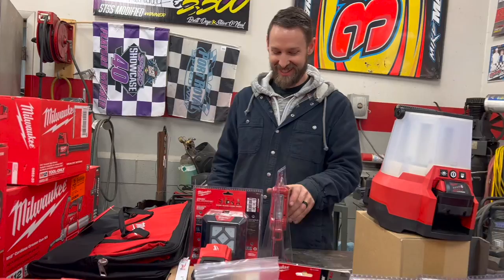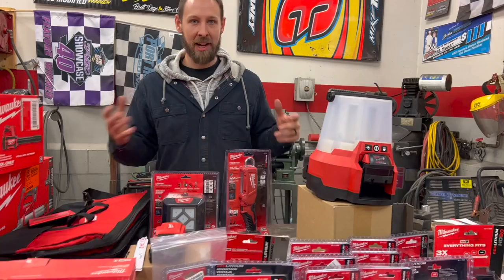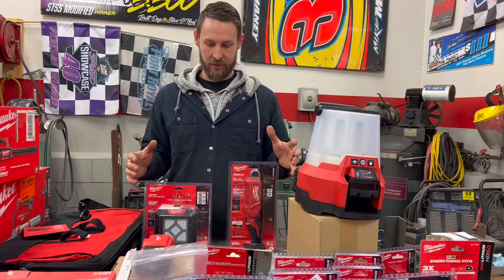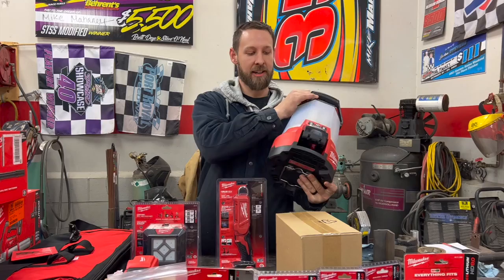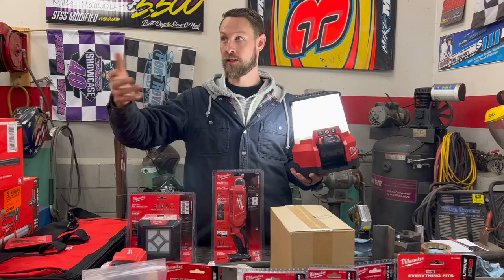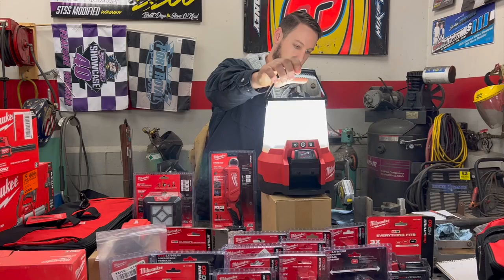We've got a heavy duty contractor bag that we can fit all these lights in for when it gets dark. When we have pit stops, a lot of times you don't have a generator nearby or any power source, so we've got all these lights to be able to see what we're doing. This big one can light up an entire room — contractors would use it when they don't have electric run yet. You can put it on the floor to light up the ceiling or flip it over and hang it from the ceiling.